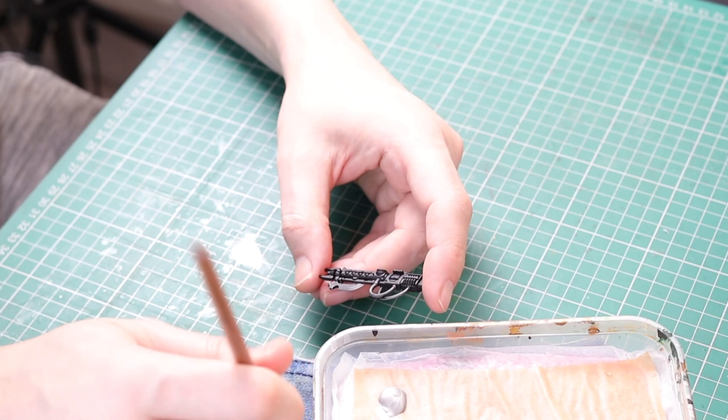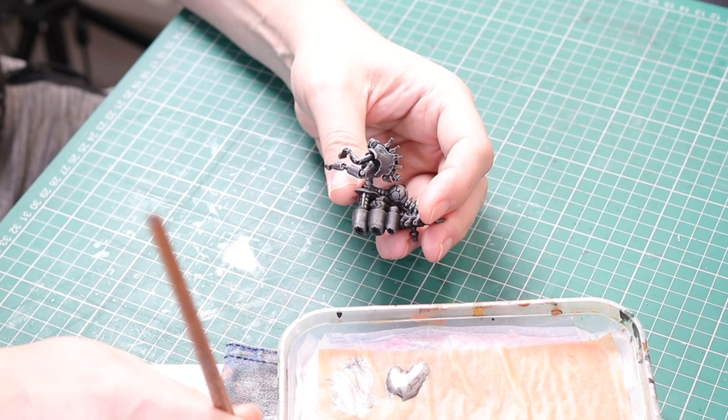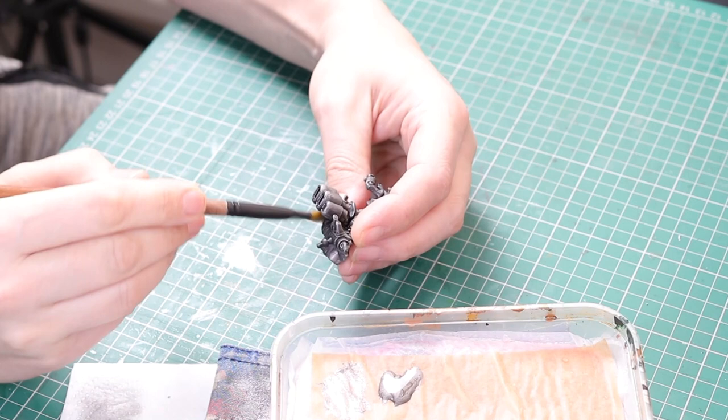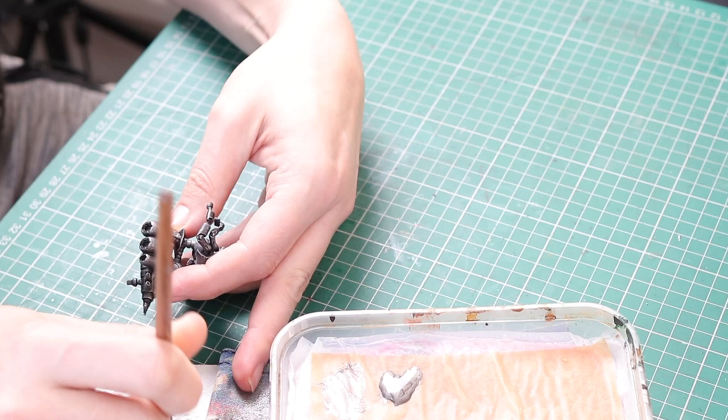I'm dry brushing the plates that go over the Destroyer body separately because I'm going to glue them on at the end. Next I moved on to Lead Belcher and I dry brushed this all over the Destroyer body and all over the weapons. However I didn't dry brush this color on the Necron within the Destroyer body because I do that a different color. We're looking for a nice worn metal look — we're not going to be using any washes on these miniatures. The dry brushing gives us that effect quite easily.